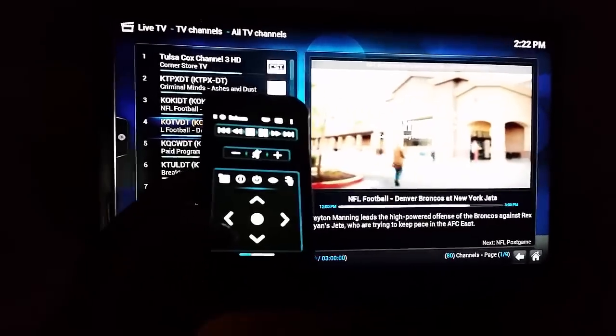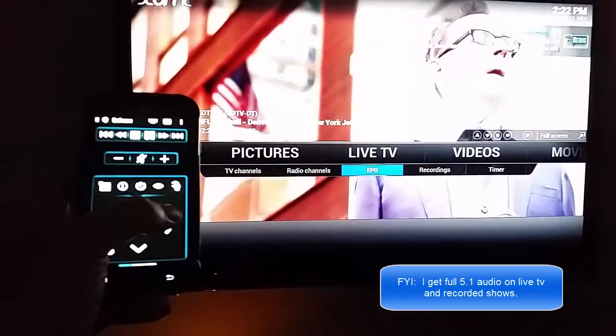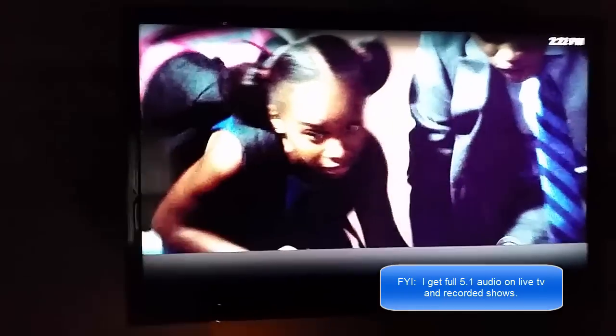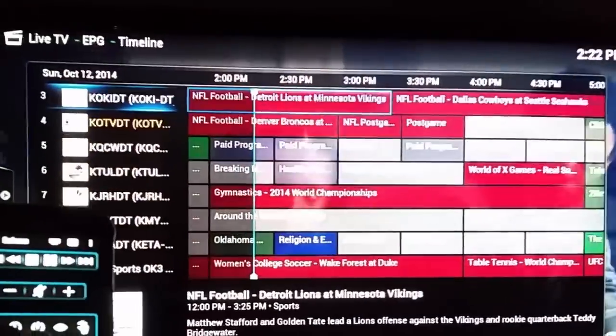All I have to do if I want to back out is just hit the back button. There's also a program guide that comes from the MythTV, so you can see this would be the same as your cable box.